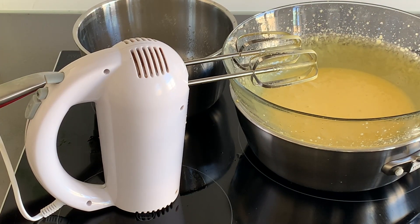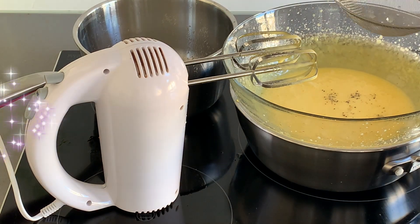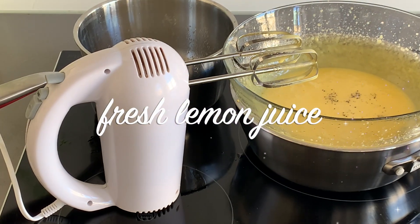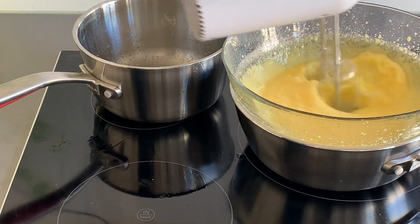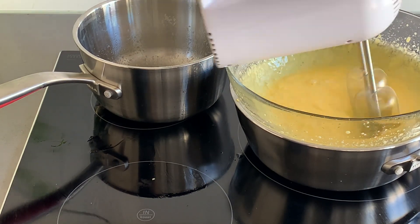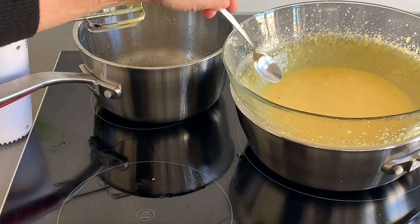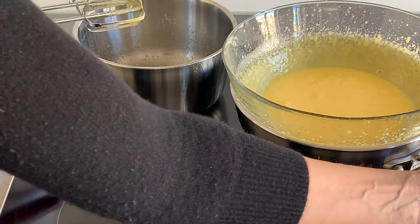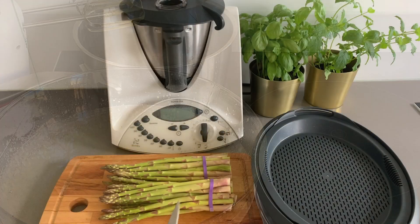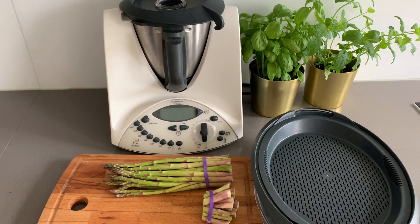You probably already noticed that I took the melted butter away from the heat, because when you add it to the yolks it shouldn't be too hot — as I said, it should never reach the boiling point. Another good tip is to add it little by little, so you won't unwhip the eggs and your hollandaise sauce will be deliciously creamy.